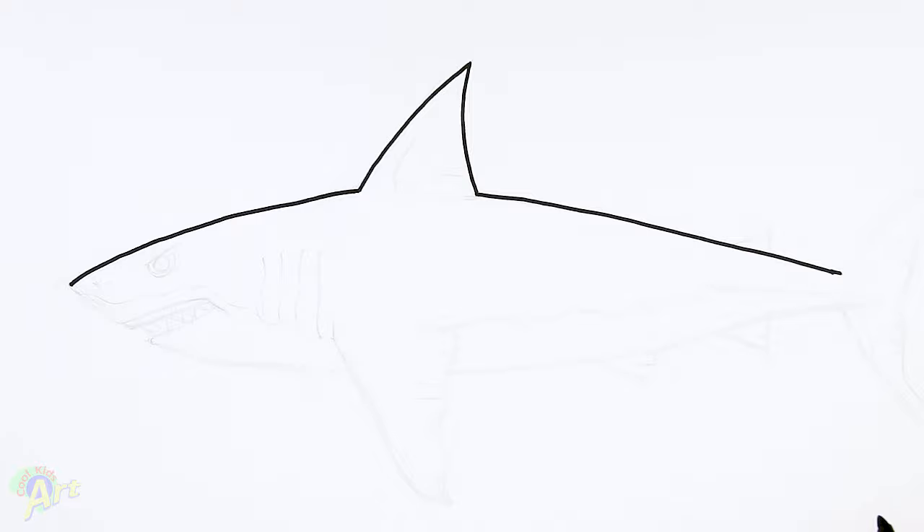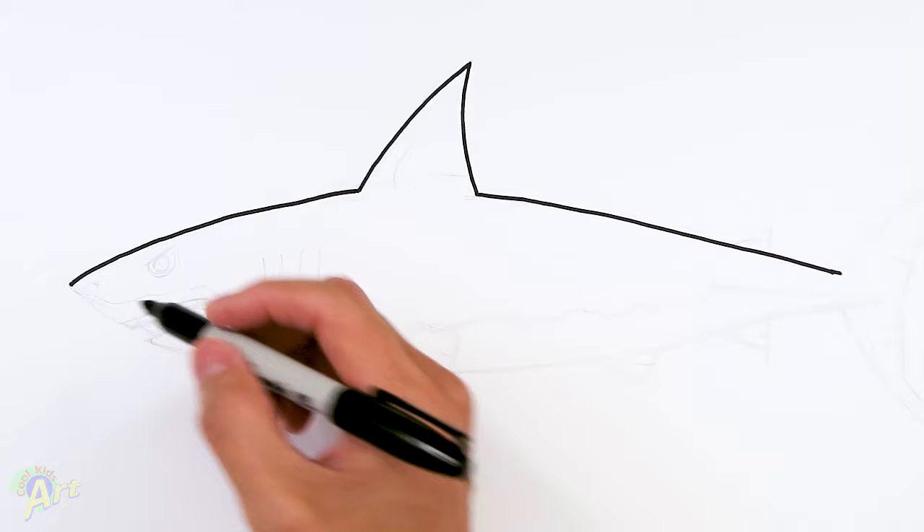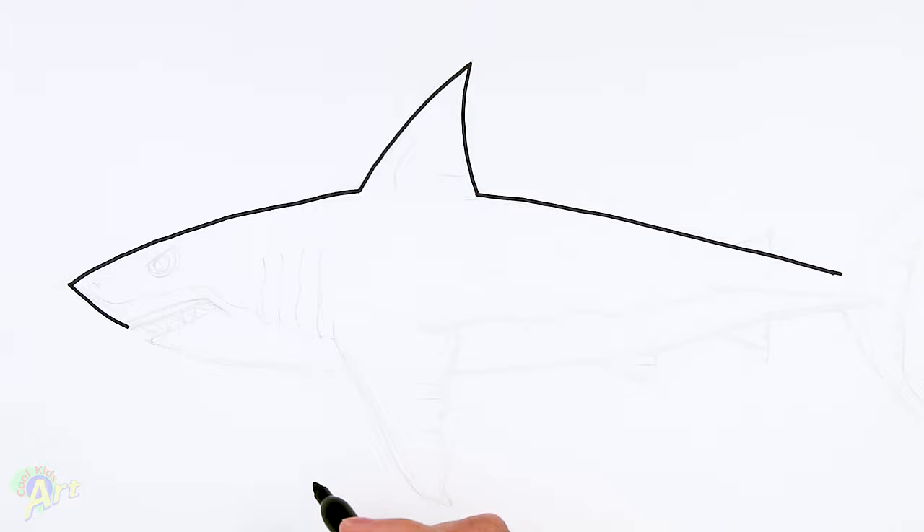Okay, so that's gonna be the size of the shark and now let's continue on with the head. For the head, we're gonna dip down here, around the corner, just come down, and then for the top of his mouth just come in. And then for the corner of the mouth I'm just gonna draw one line coming down like this.